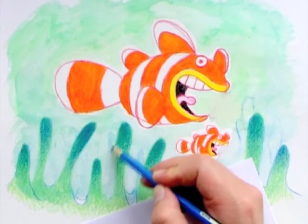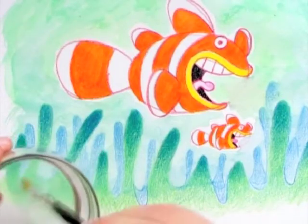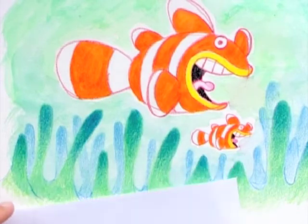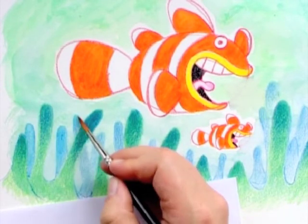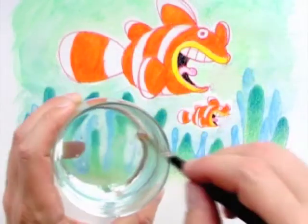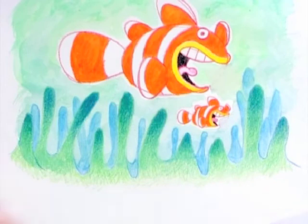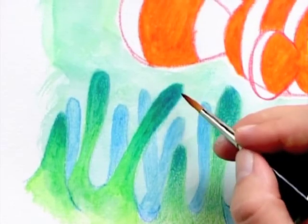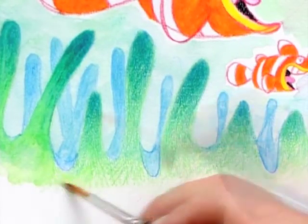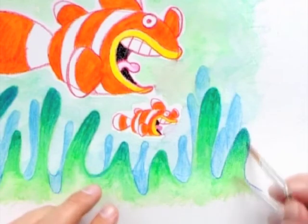The second layer of anemones I color with just soft blue. Then I paint the soft ones in one by one. When I paint the anemones in front, I make sure I start at the lightly colored bottom and move up to the darker top — that way the dark color stays on top where it's supposed to be.